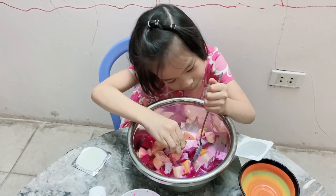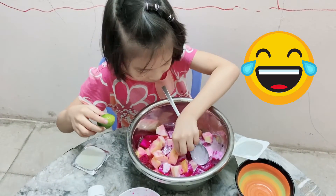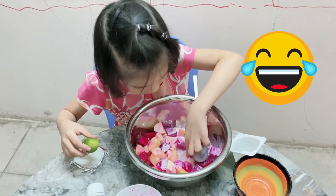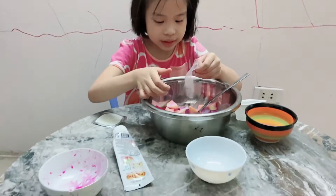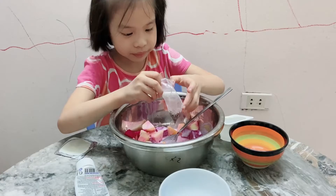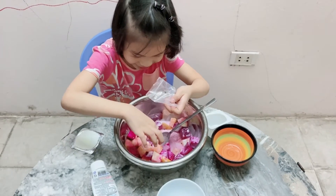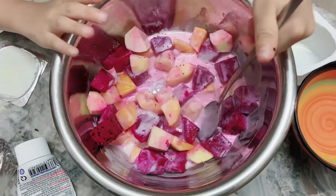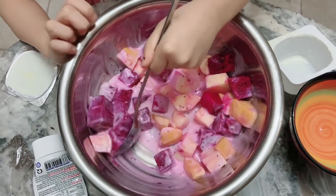Let's add some drops of lemon inside, but please don't add the seeds. Let's add some chia seeds. Mix it again, mix it again. It's probably tasty for you.